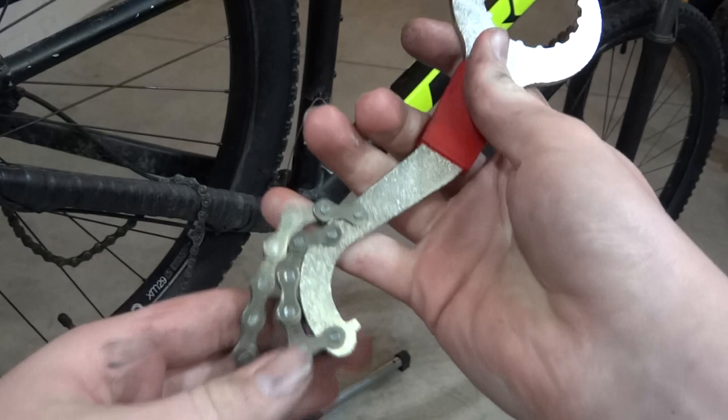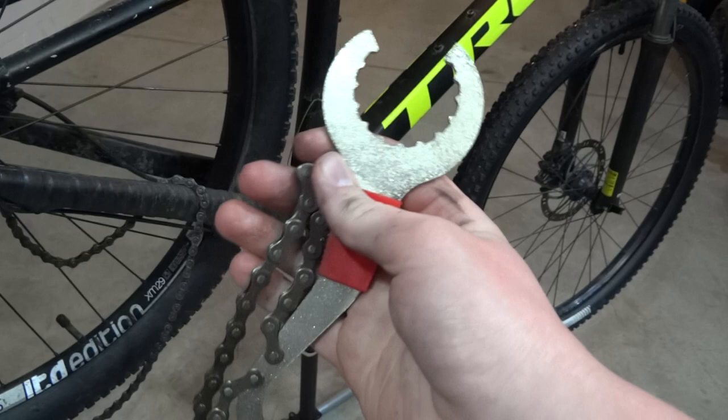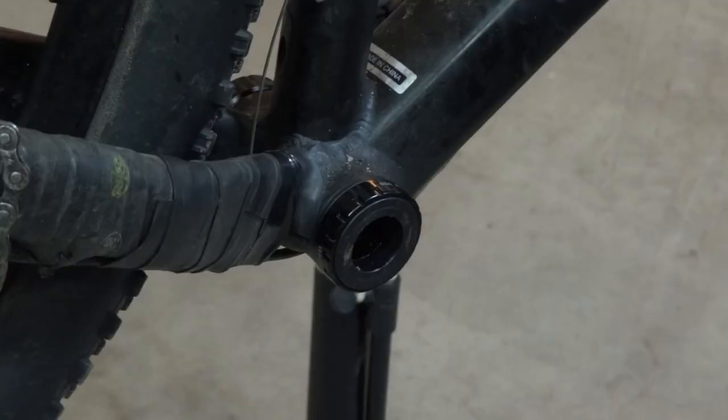I got a tool kit off Amazon that came with this chain whip and bottom bracket installer, a square taper bottom bracket installer, a chain tool, and a cassette remover. I'll link this in the description below.